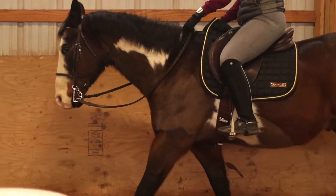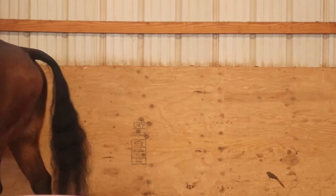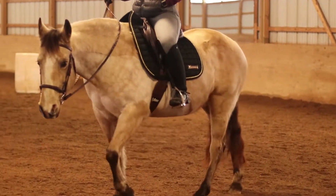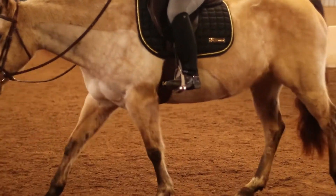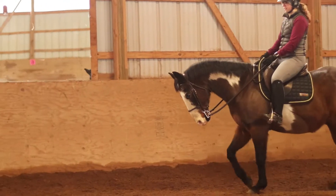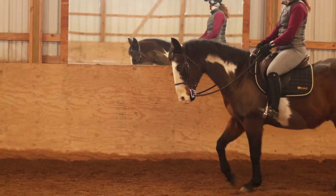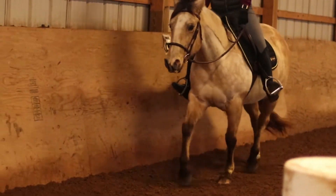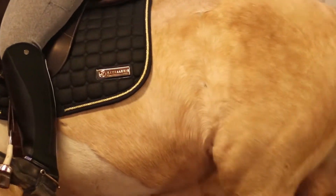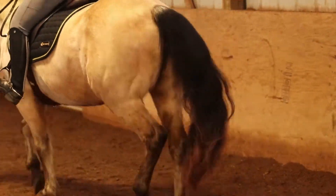I rode both Bug and Jazz in this pad just the other day and I really liked it. This pad is marketed as being anti-slip and with the design of the mesh it is supposed to encourage proper airflow and prevent heat buildup through the pad, and I definitely feel like it delivered. A lot of the time with my regular saddle pads they do slide and slip, and this pad did not do that.